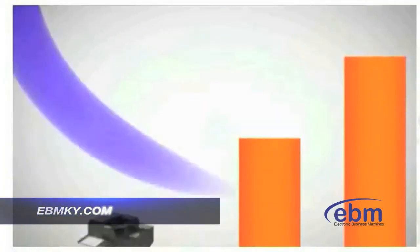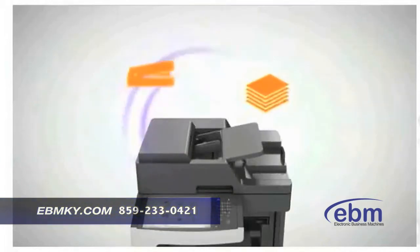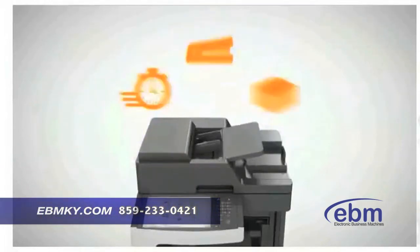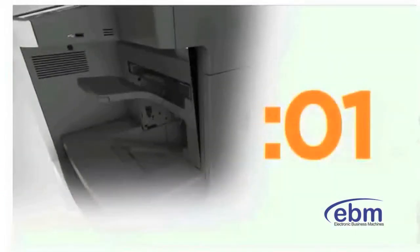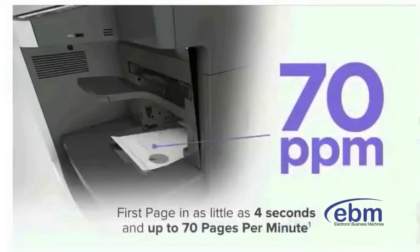Your office needs a printer with productivity solutions that help you get more done. The Lexmark XM 7100 series of mono multifunction laser printers delivers with a broad range of options to give you exactly what you need. Work fast with blazing print speeds that produce your first page in as little as four seconds and up to 70 pages per minute after that.